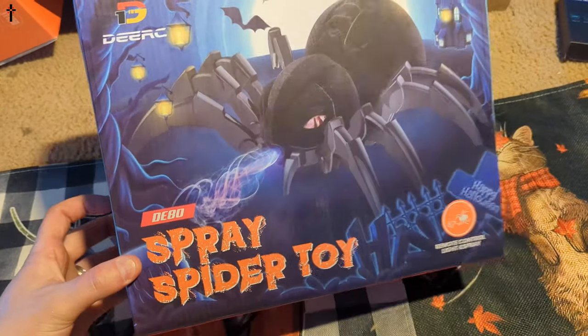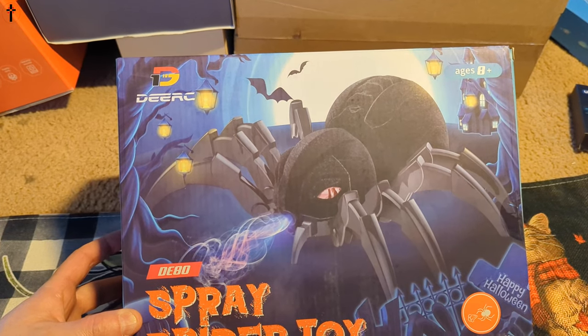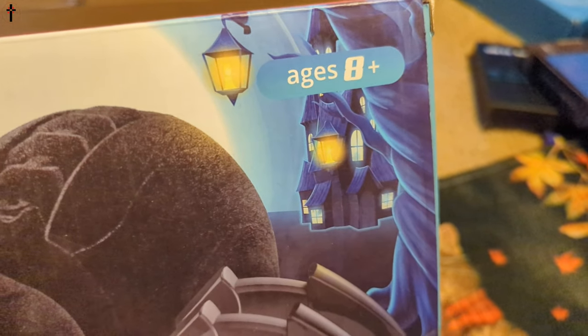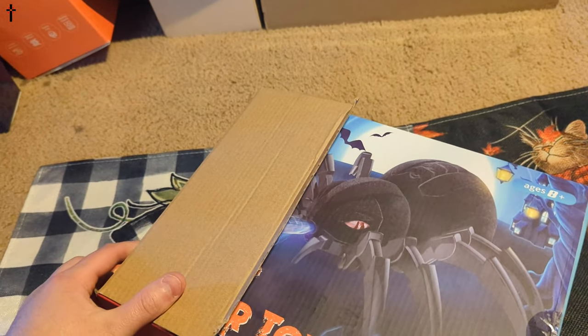Hello everyone, welcome back to another unboxing. Today we're checking out a pretty awesome item. This is DRC's D80 Spray Spider Toy. Now this looks pretty epic to me. They rate it for ages eight and older, but let's stop blabbing and let's start unpacking.